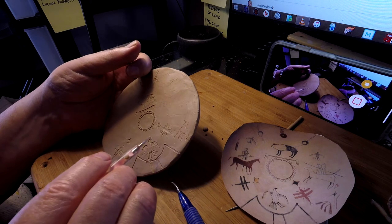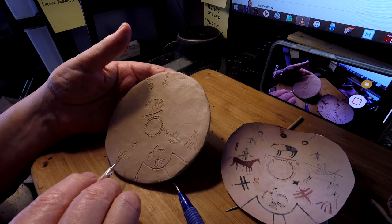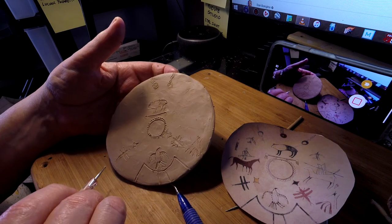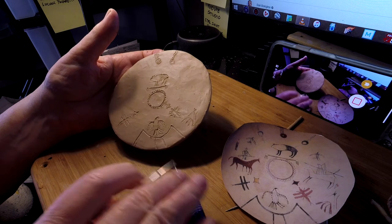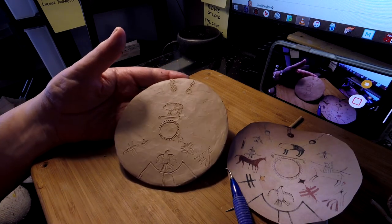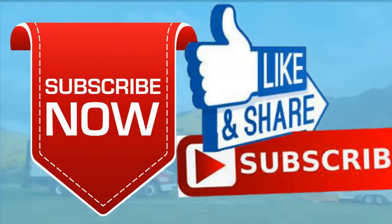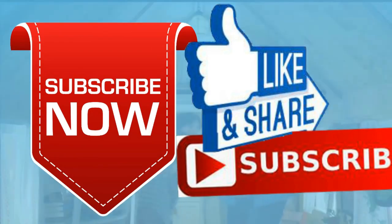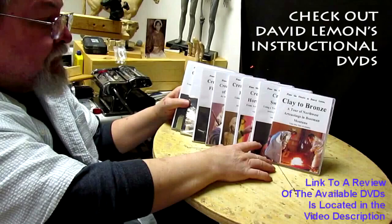Inscribing these lines into the shield will mean that when this is colored in regular patina, it will stand out. That's what I'm trying to do. That's it for the weekend — see you next week. Hopefully I'll be done with this darn thing. Goodnight everybody. Give me a thumbs up and share my video, and check out my instructional DVDs at the link down below this video. See you next time.